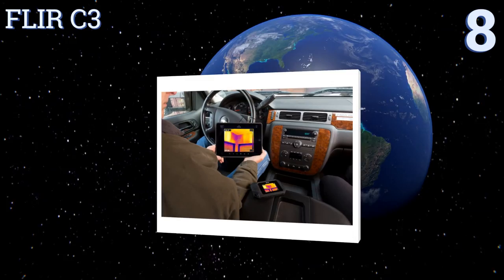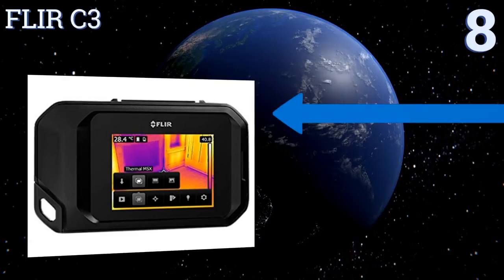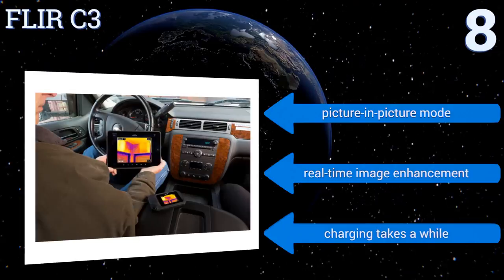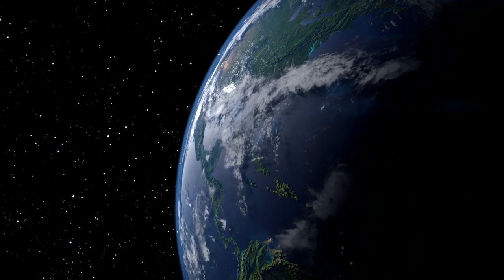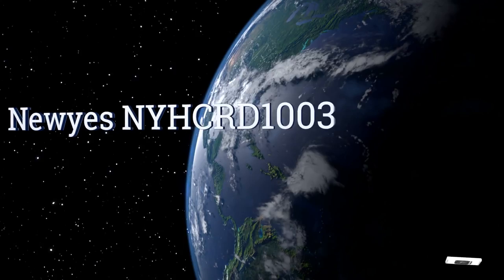Starting off our list at number eight, whether you're a building inspector or an electrician, you'll appreciate the pocket-size precision delivered by the FLIR C3. Its radiometric imaging functionality and 4800 pixels make it easy to record thermal measurements between 14 and 302 degrees Fahrenheit. It comes with a picture-in-picture mode and real-time image enhancement, however charging takes a while.